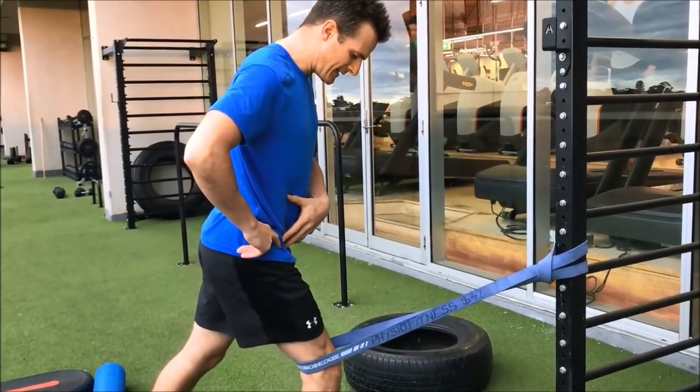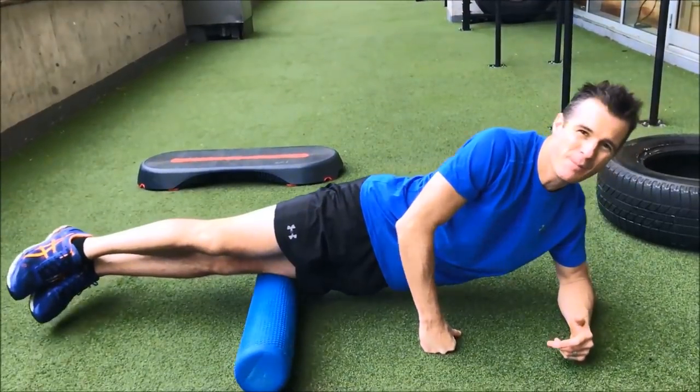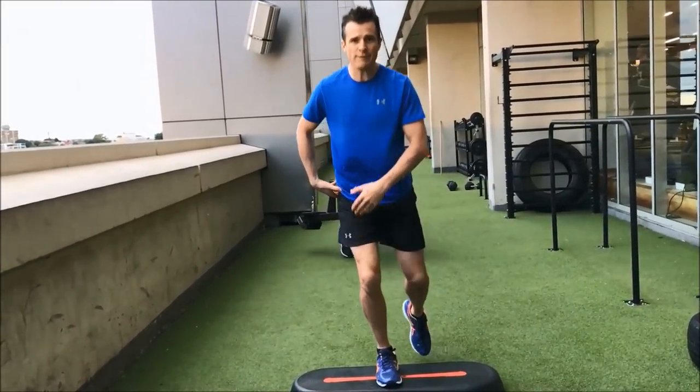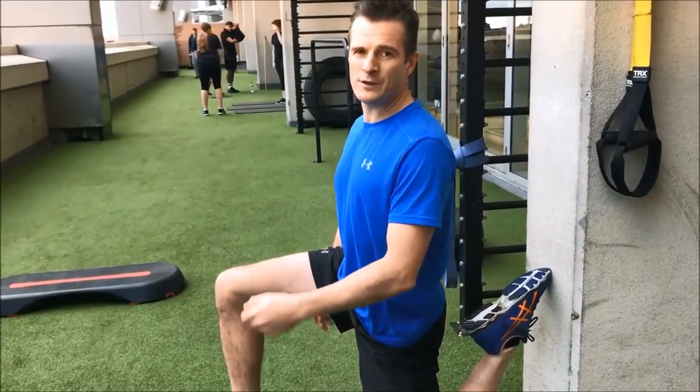Hold it and then slowly release — it allows that knee to just free up a bit more. You've got to work on not just a little bit of VMO firing, you've got to work on the stability of the pelvis. And that needs to be a one to two minute hold.